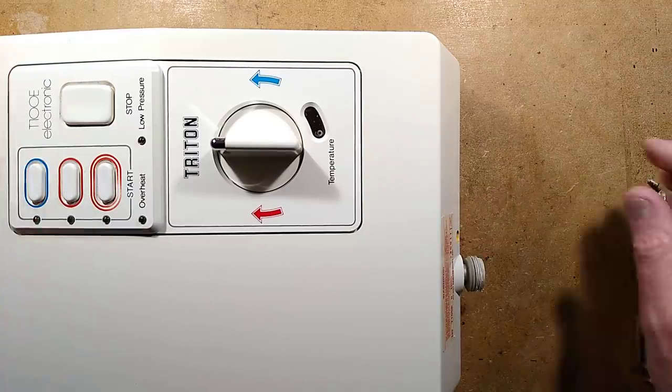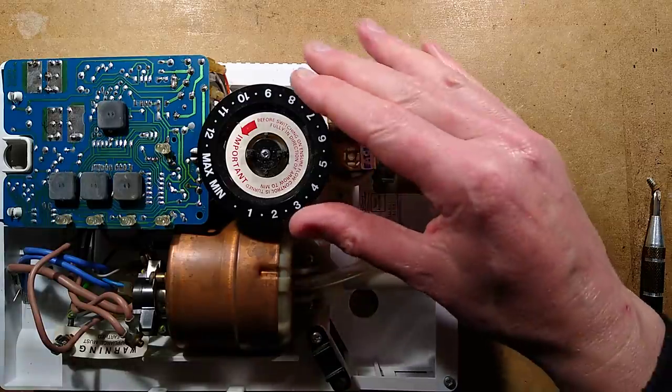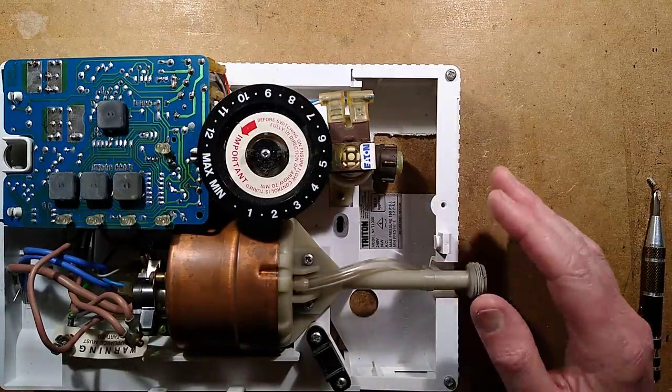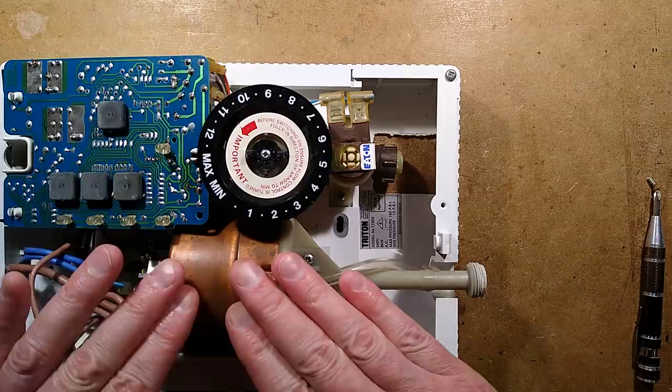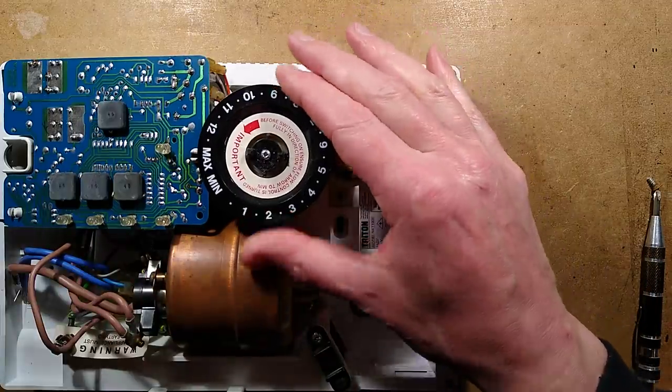The first thing I thought was that the safety device had blown. So I take this off, and we have the control circuit board here, the heater block, the solenoid water inlet valve, and the flow regulator.